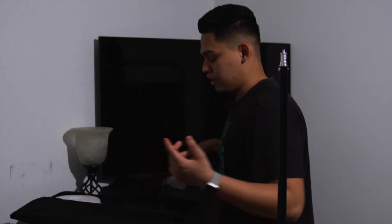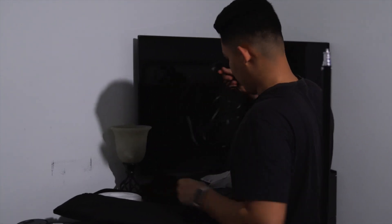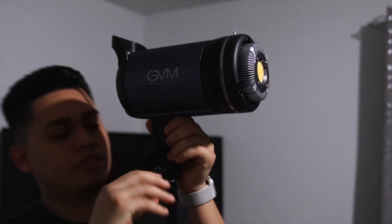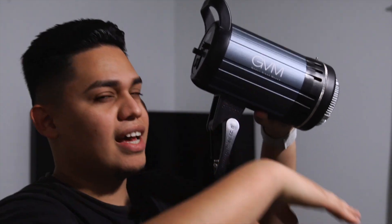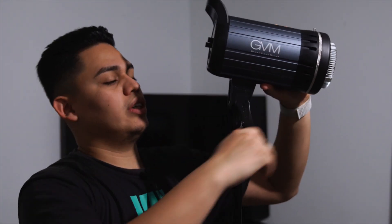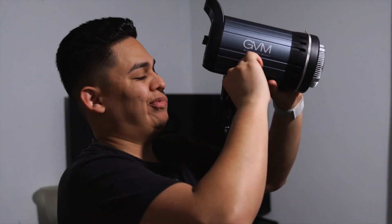Now I'm going to set up the light and hook it up to the stand. Remember your subject is going to be down here, so you want the light shooting diagonally to them. You use this to tighten it up. For some lights it's good to have counterweight, but for this light it's pretty decent on its own, so I'm just going to push it up a little bit. I always like to make sure the stand isn't fully parallel — just fix that a little bit.